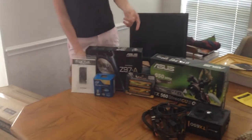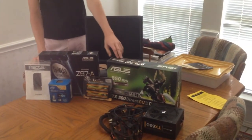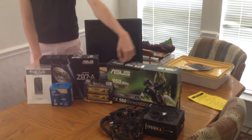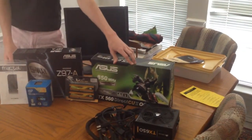We have some Vulkan RAM, 8GB at 2.6GHz. We have an Asus GTX 560 850MHz 1GB GPU. We have a TX650 Corsair power supply, 650W.